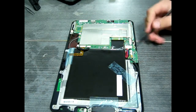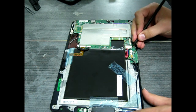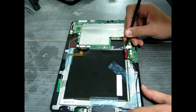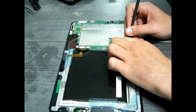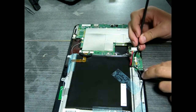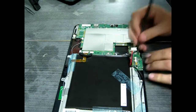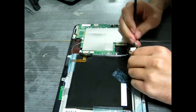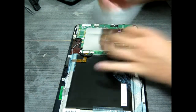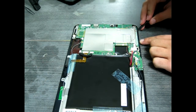We better start off by removing the power cord. The battery pack itself is held in by some tape, as I'm sure you can see.